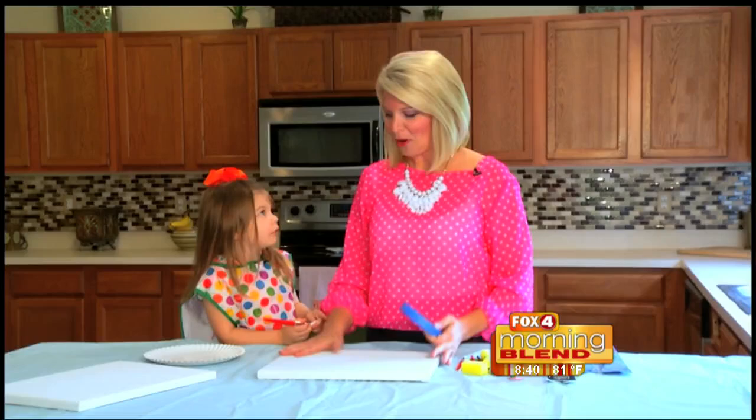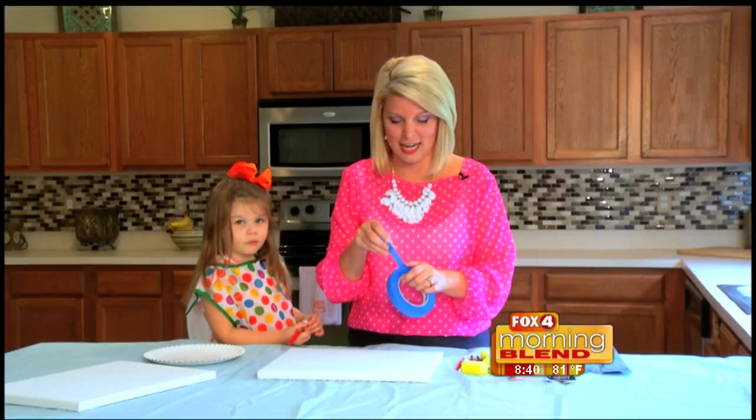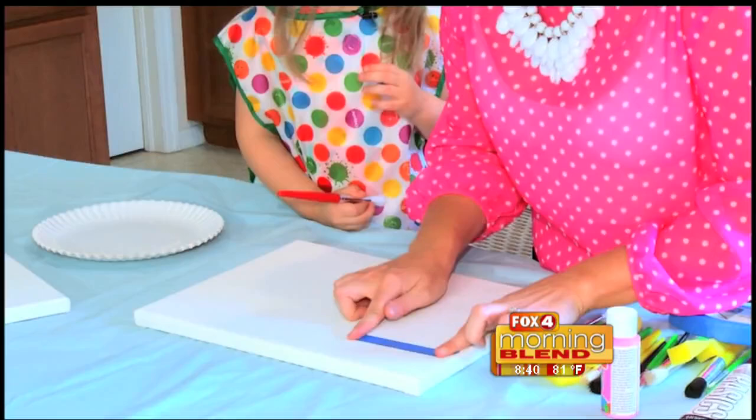In today's episode of Kids Corner we are going to be doing a little art project. I have my little helper — say hi. Sometimes it's a little hard to still spell their name, so we are going to go ahead and do that with a little painter's tape.